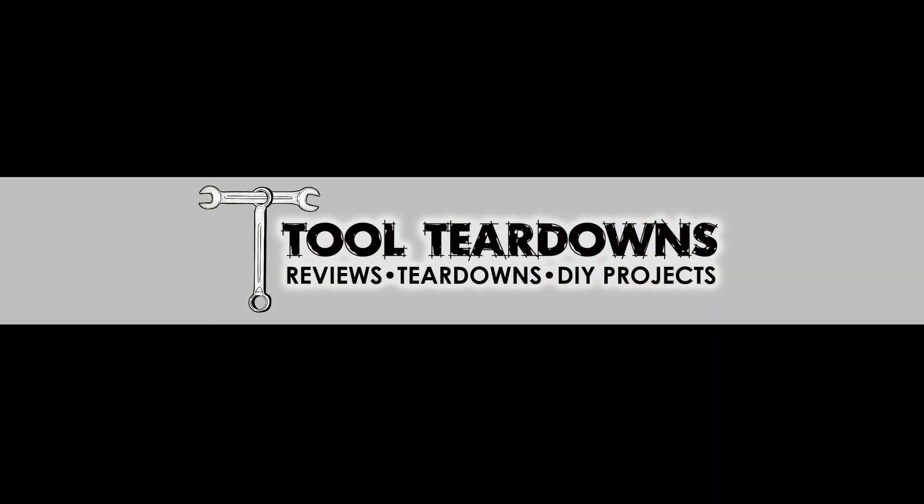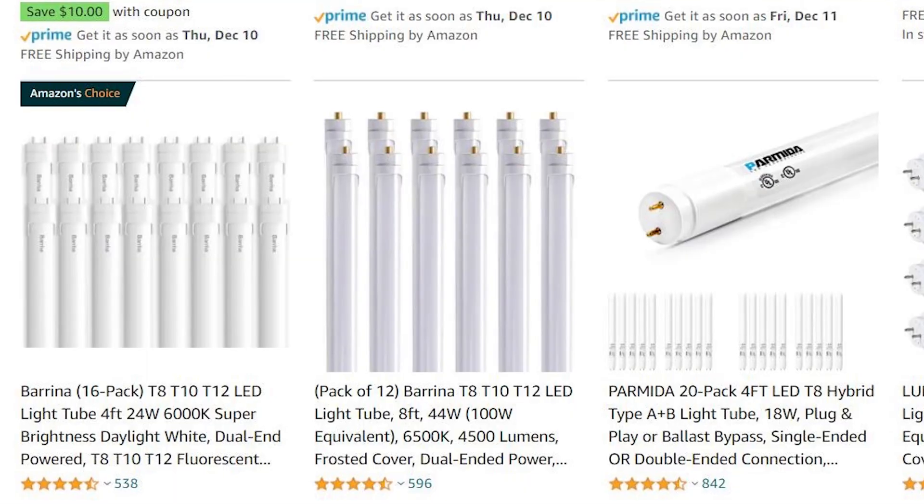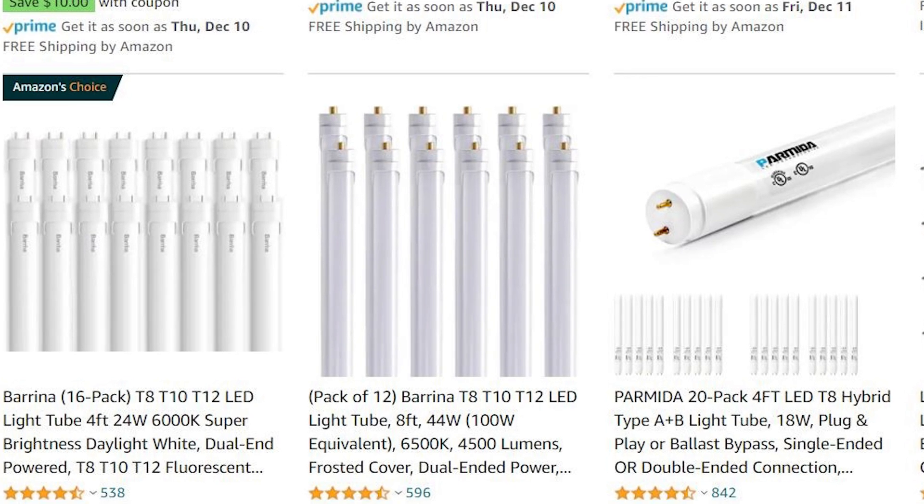This is not a sponsored video — I bought these bulbs on Amazon with my own money. I'll put some affiliate links down below. There are tons of different brands of these bulbs, ranging from completely no-name companies to a lot of companies you've heard of before, like Philips.